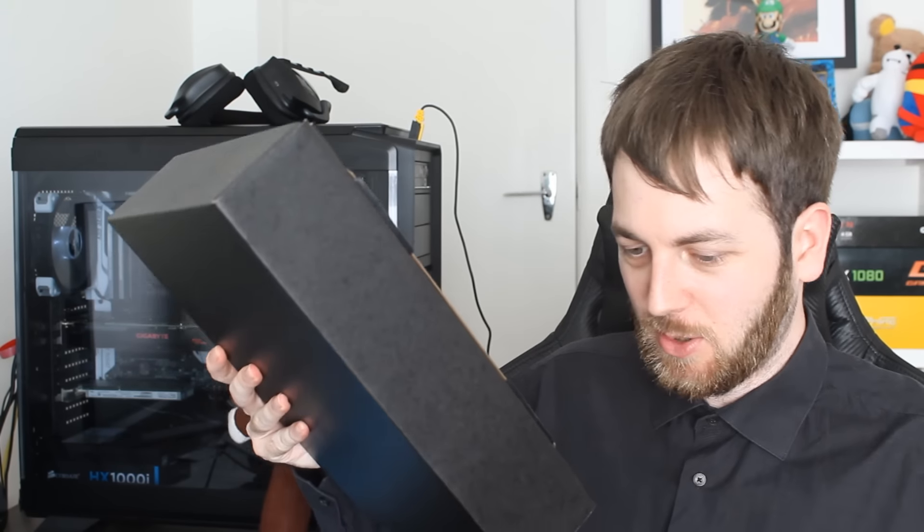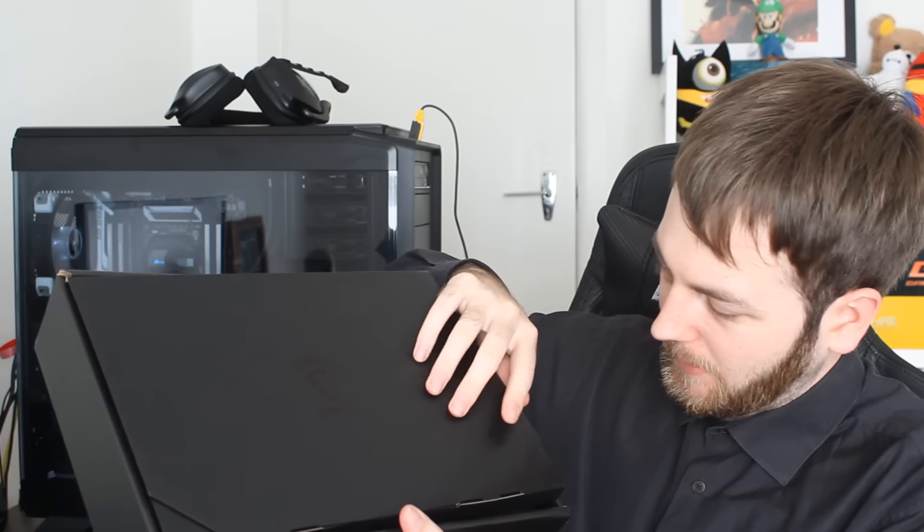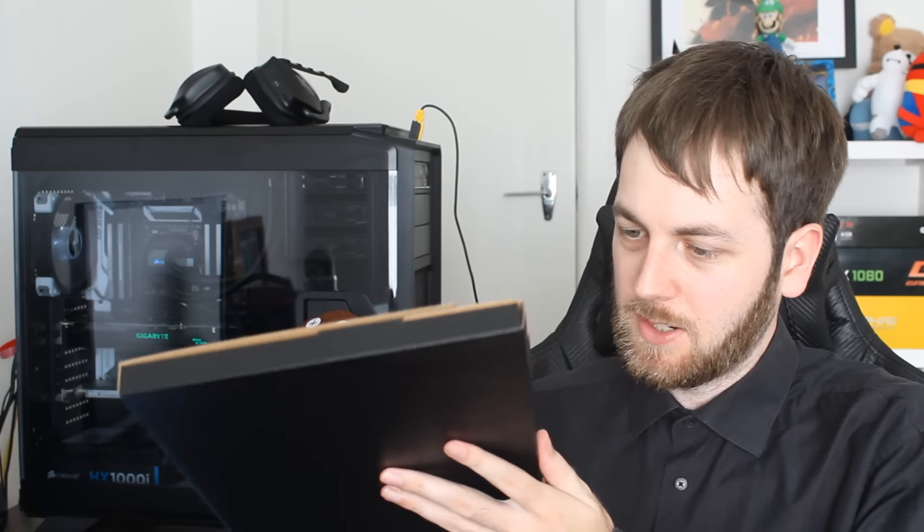MSI has always had very nice packaging in the past, so we'll see if that's the case this time. It looks quite nice on top. We'll take this off — the graphics card will be under there — but first let's look and see what accessories it's coming with.